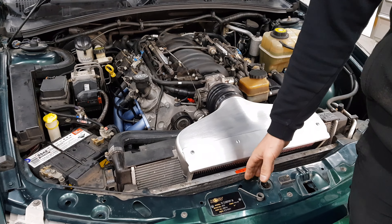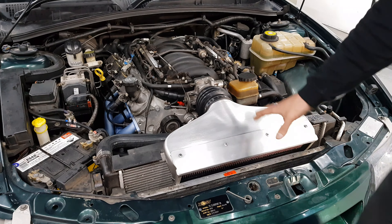How you going guys and girls? Here we've got a VX Clubsport with the trusty LS1 in it. This is a six-speed manual.